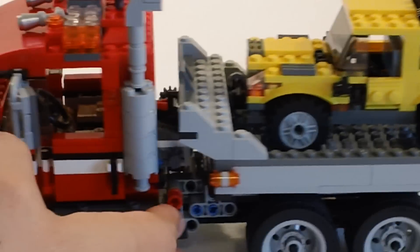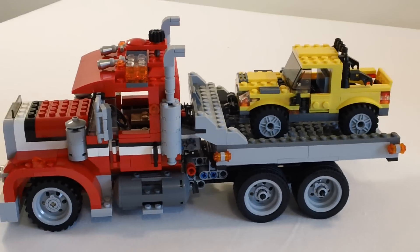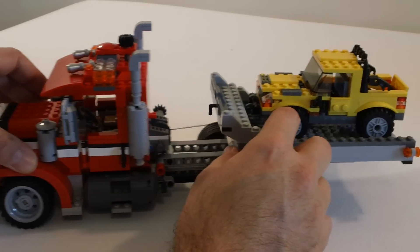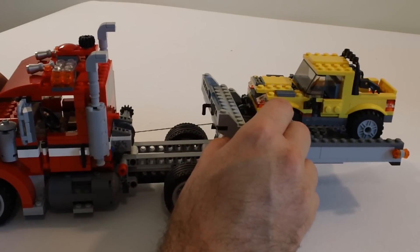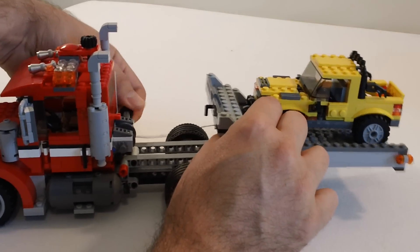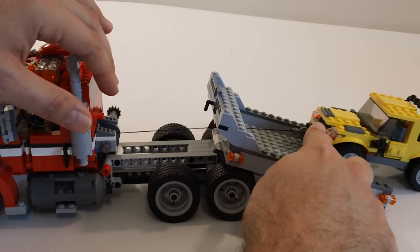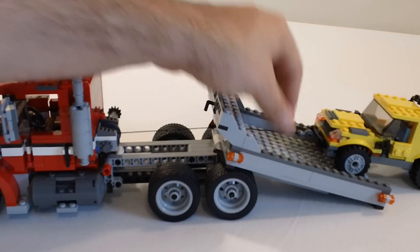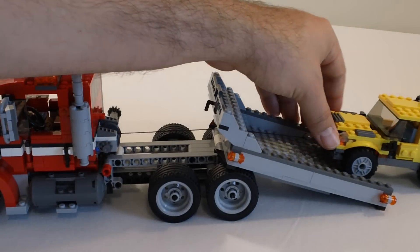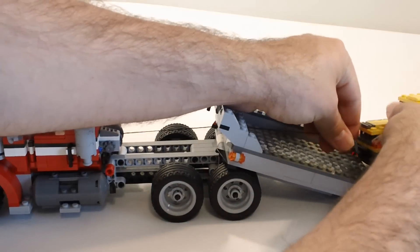Back here on the bed — let me zoom out a little bit — on the bed, it slides back, and once it gets to the back it lowers down to the ground. It does have the winch line here — you can see that there. It's got the winch line, and that's hooked to the front of the car that was also part of the set.